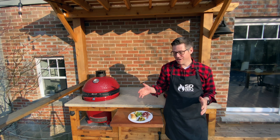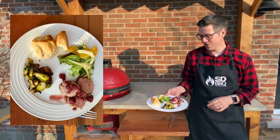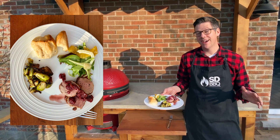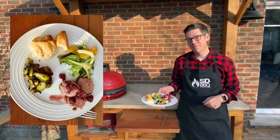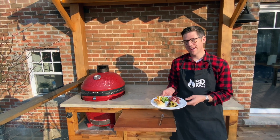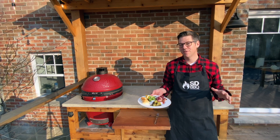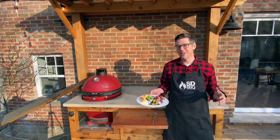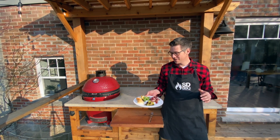We are all set and plated up. To build our plate, we've got some of our tenderloin, which is done to a nice high-end medium-rare for pork at 140 degrees. We've got our bacon Brussels, our pull-apart bread. And I didn't have time today to tell you about this salad, but it's awesome — we've got some fennel, some arugula, some blood orange, some onion, and a little bit of a vinaigrette sauce.